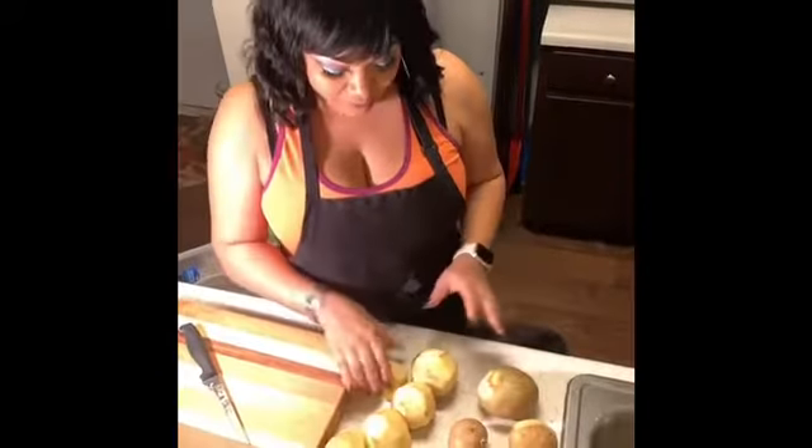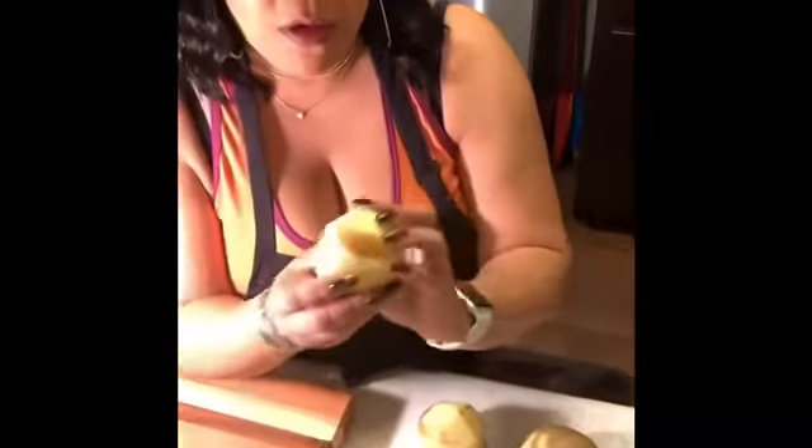So the potatoes — you see how I left a little bit of peeling on? It's perfectly okay. Some people like to take it all off, some people like to leave it all on like me. You know, I don't confess to know everything.